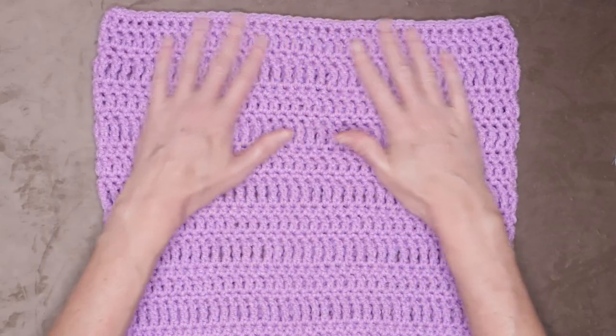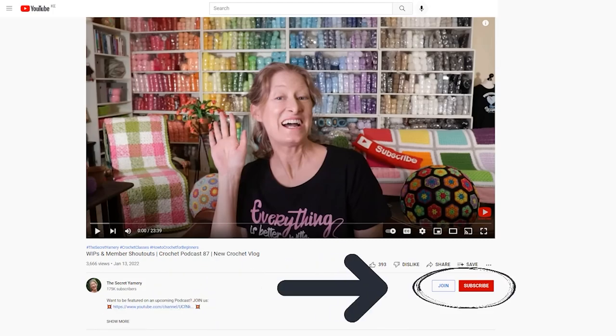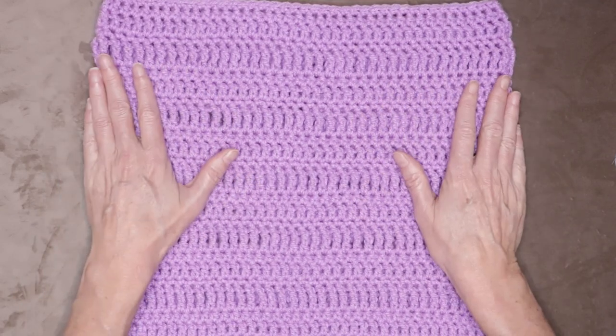I hope you enjoyed this class as much as I did and I'm really looking forward to the rest of them. There is a link to the playlist for the classes in the description box down below. If you haven't subscribed to this channel, go ahead and hit those links. There are also links of where to find me on social media. Let me know in the comments down below if you have any questions, and we'll see you in the next class. Stay hooked.